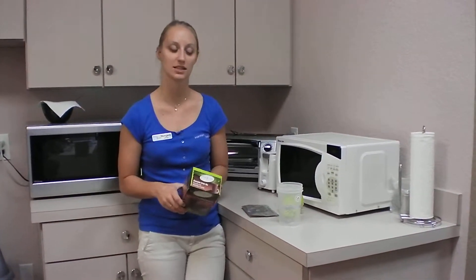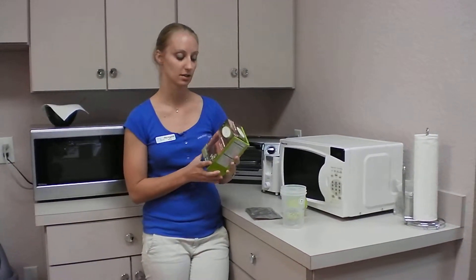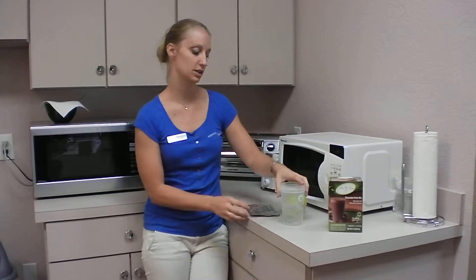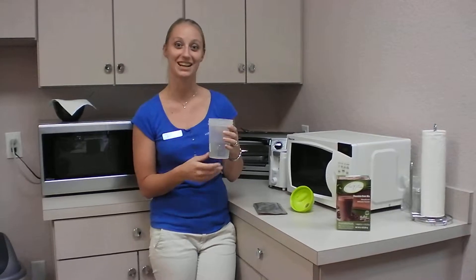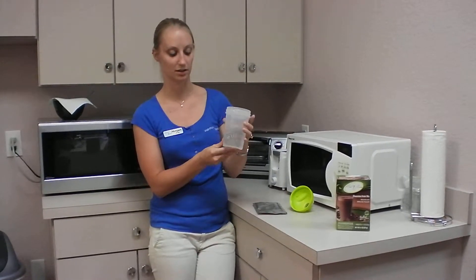Hi! This morning we're going to make some IP chocolate drink. It's really easy. You're going to take your shaker and put in seven ounces of water, or 200 milliliters, which is marked.